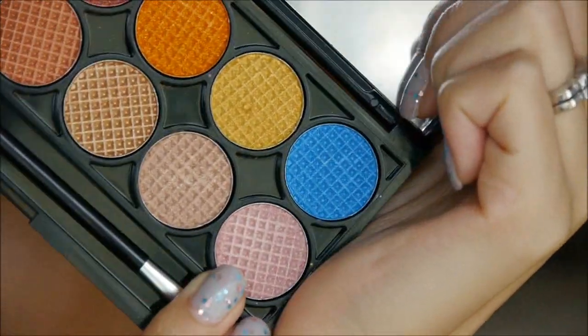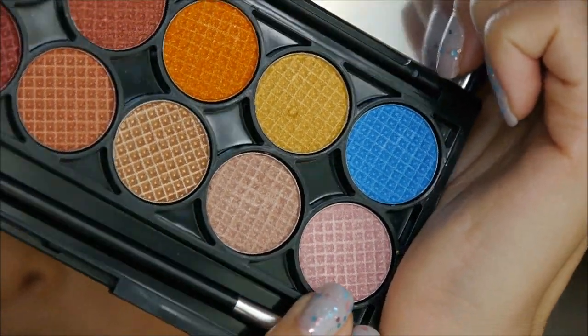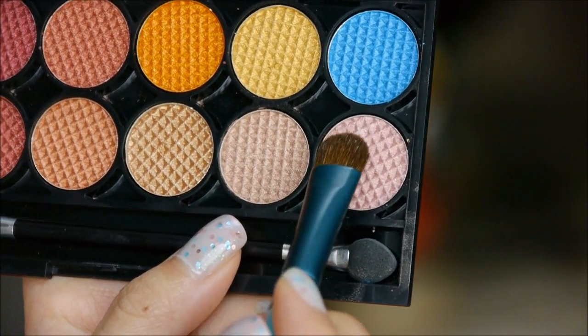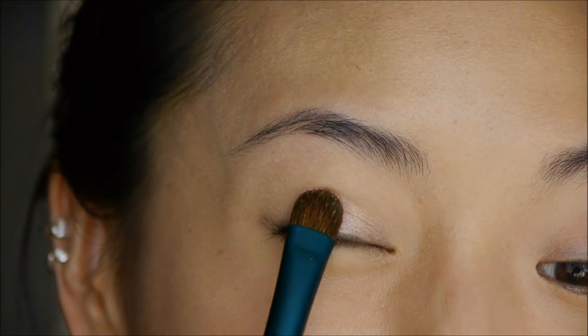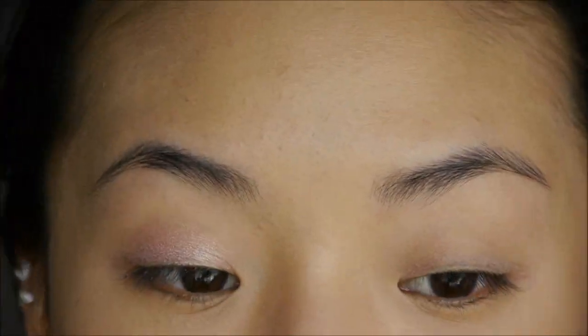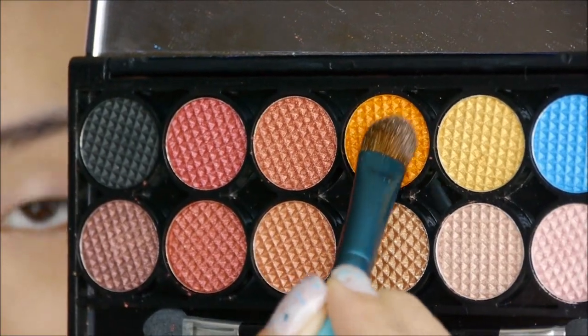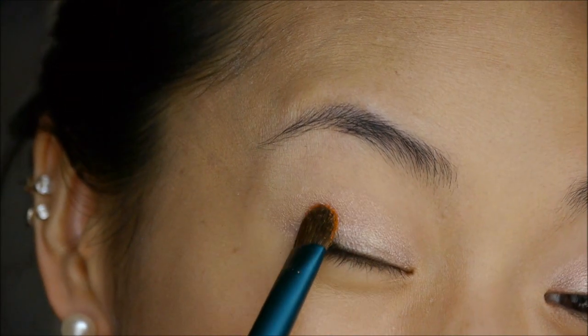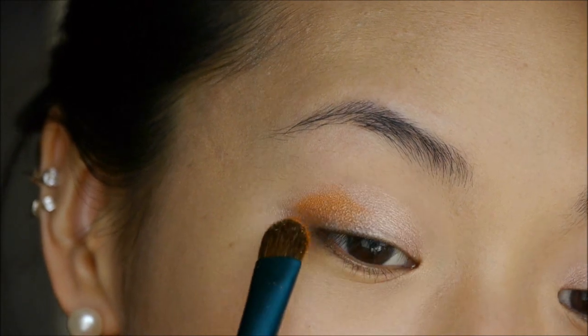Now I'm going to take my Sleek Palette — I'm using this pinky color right here, and this is the Sunset Palette. I'm just using my E55 brush and I'm going to pad this on top of my eyelids, just on the main oval area of each eyelid. Next, using the other side of that same brush, I'm going in with this orange shade, and on the outer half of each eyelid, starting from the outer corner, I'm just going to blend this inward.